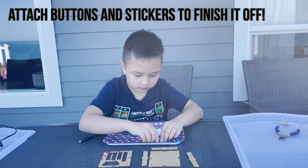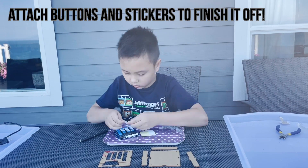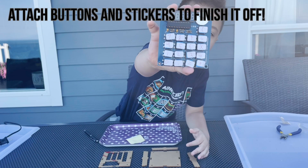Now that everything has been attached, add buttons and stickers to the calculator. Follow the instructions to see what to put on each button. This is the layout of ours.